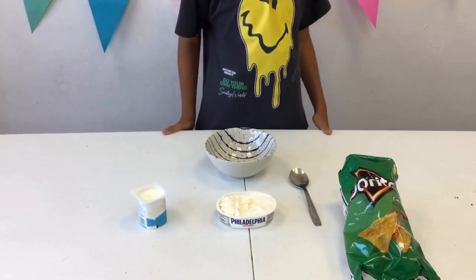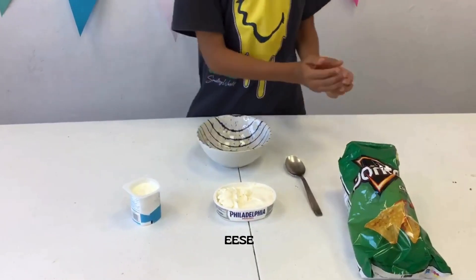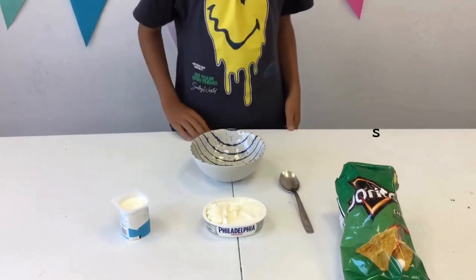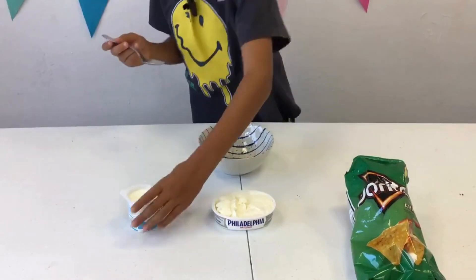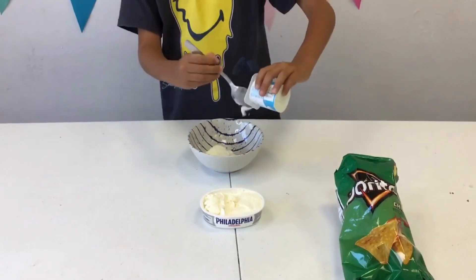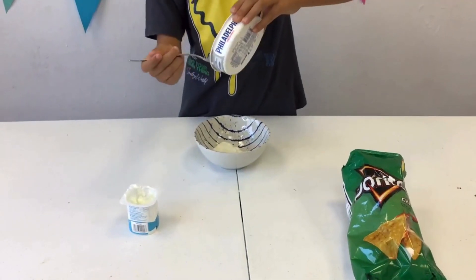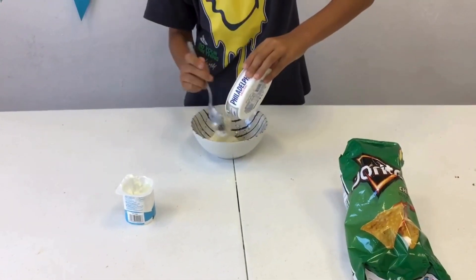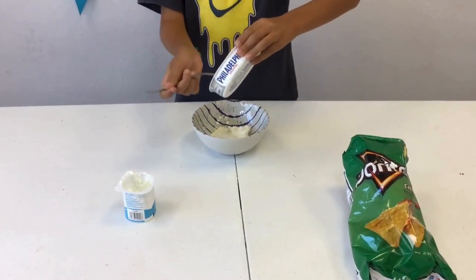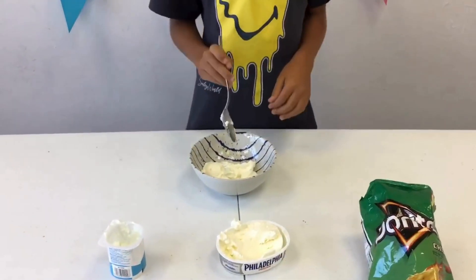The ingredients you need are yogurt, cheese and chips. Put the yogurt in the bowl and add cheese. There are some cheese.